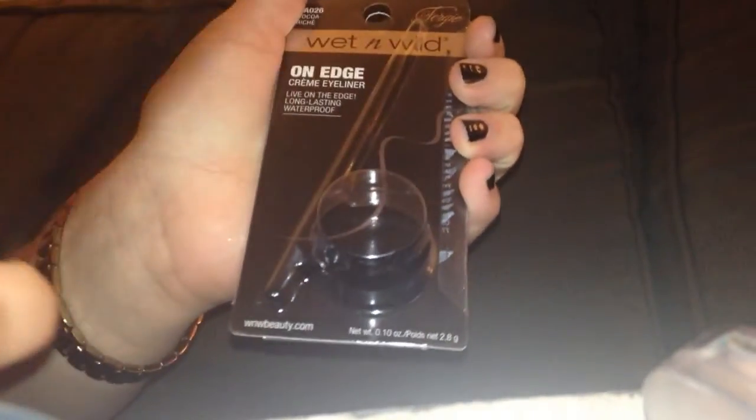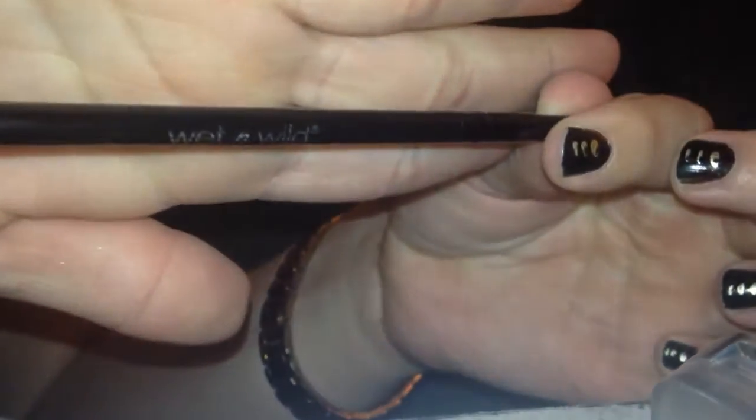You get a brush and you get the pomade. This reminded me a lot of Anastasia Beverly Hills brow pomade — it looks very similar in packaging. Obviously Fergie isn't going to package it that way because this is supposed to be a cream eyeshadow, but I got smart and decided to use it on my eyebrows. This is the 'Coco Rich' color. The brush is flat, really nice, and kind of stiff.